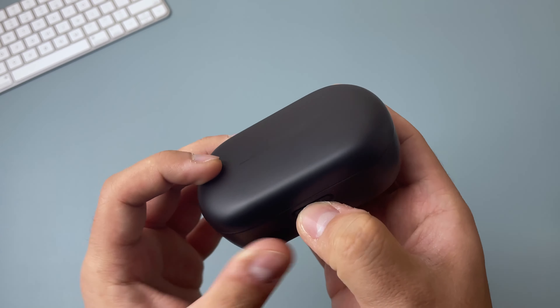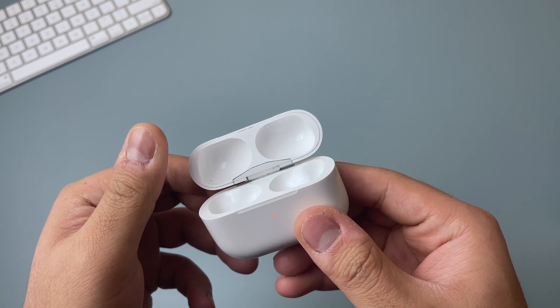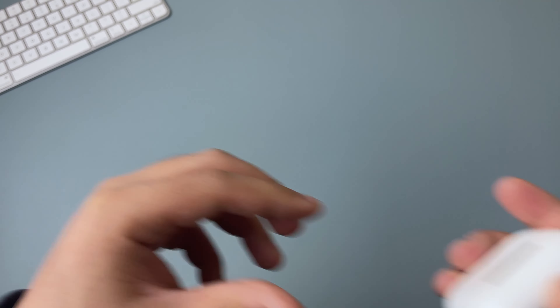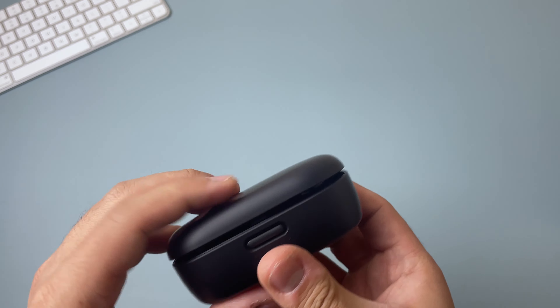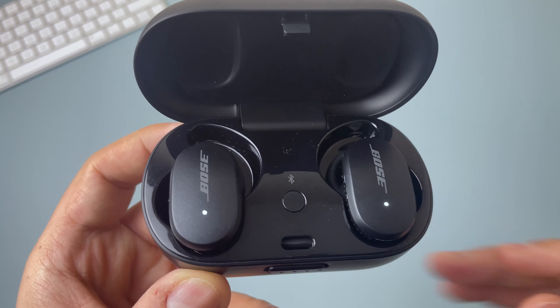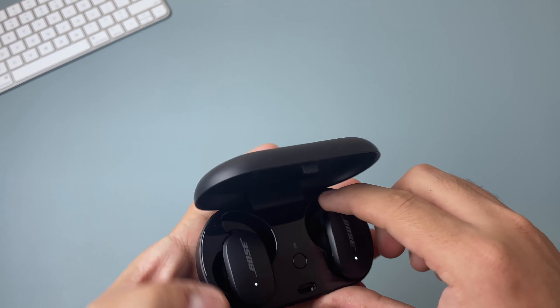To open the case, you press a button and it opens — which is a little different from the AirPods case where you simply lift it open. I actually like this mechanism a little better, as I'm less likely to accidentally open the case if it's in my pocket or backpack. Inside the case we have the headphones as well as a Bluetooth button to pair the earbuds with your device. The case will charge the earbuds anytime they're inside and also power them off when inserted.